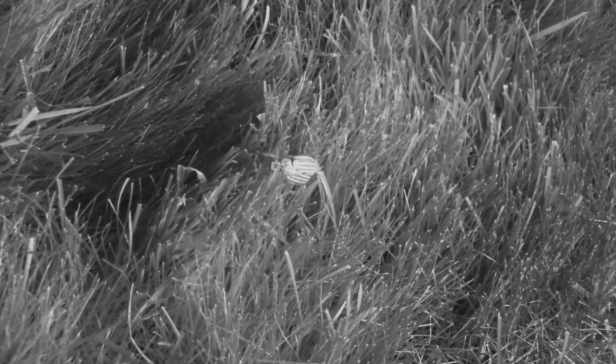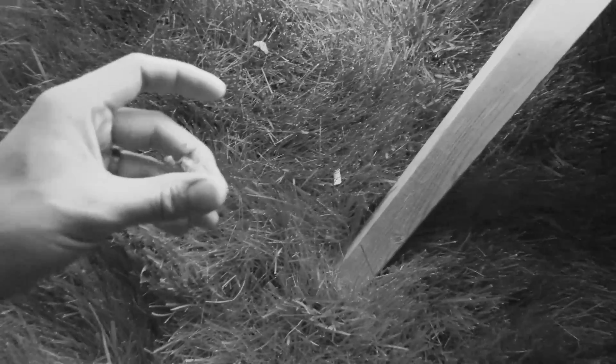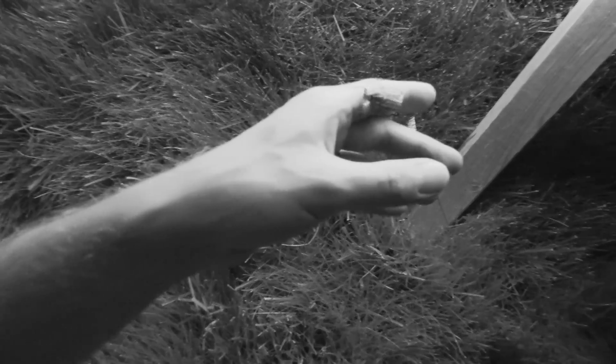Oh baby, that is what we like - a ten-line June beetle! That is awesome. They are one of my favorites. Headed towards the light. You can hear them - they make quite a noise, and they're quite loud fliers too.